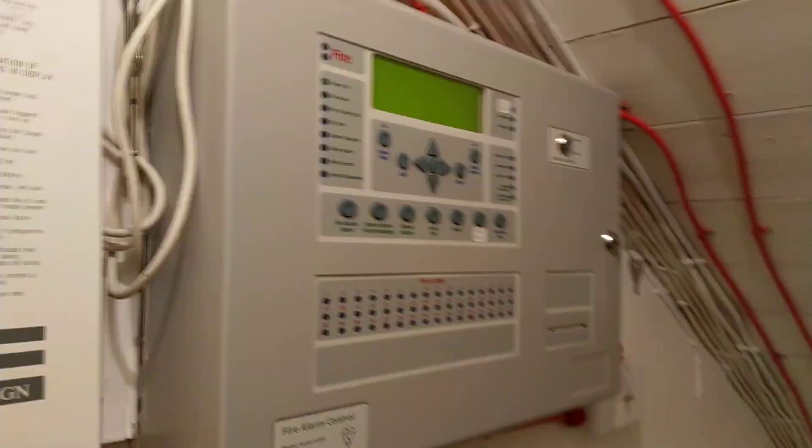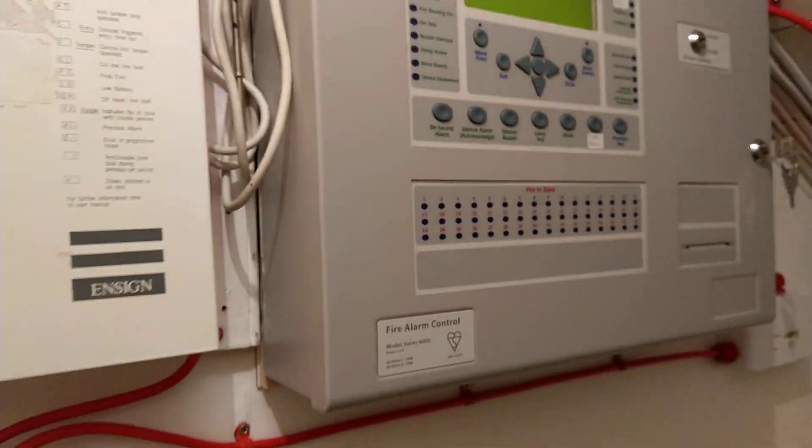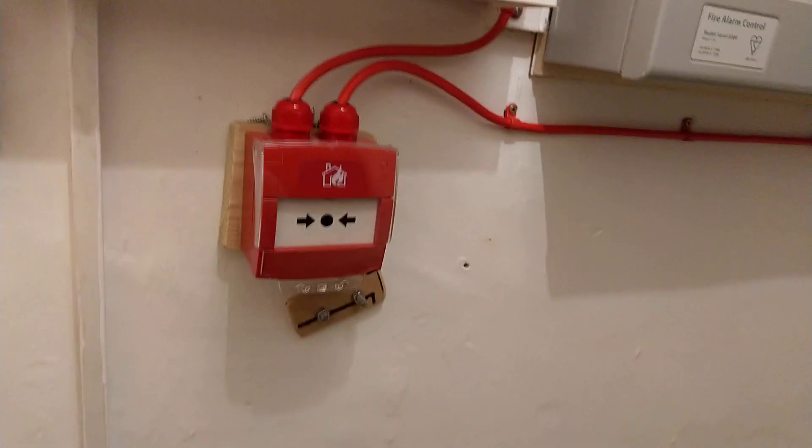Hello everyone and welcome to the first system test of the Kensek Syncro. This panel is really nice and the system is currently functional, but for now the project is definitely very incomplete.